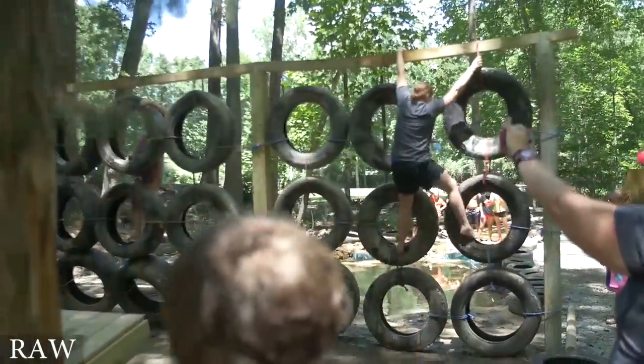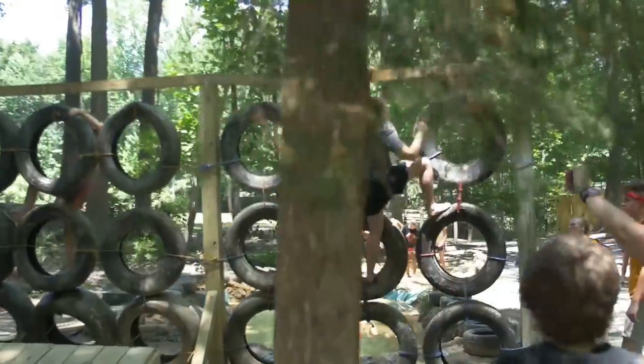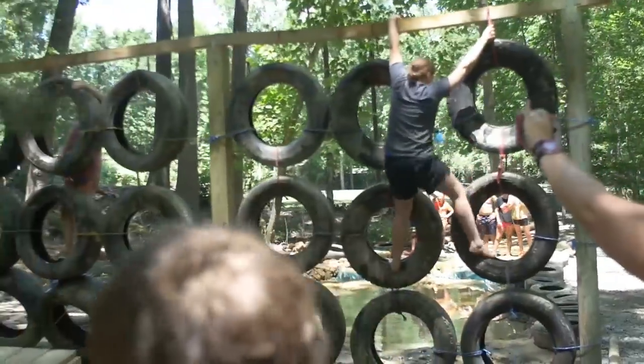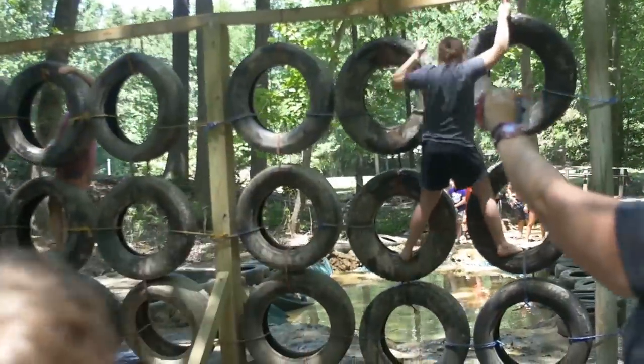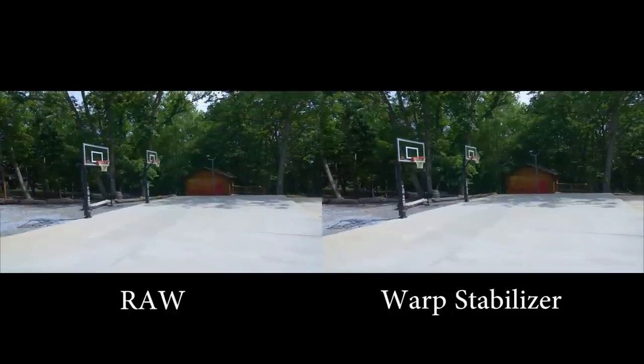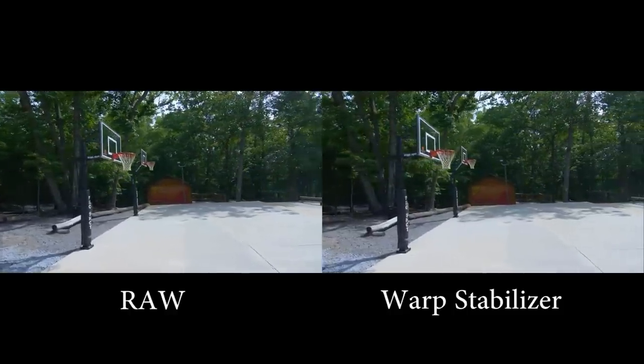Now, since warp stabilizer is completely digital, if you add too much of it, you can really start to see this warping, banding kind of effect, and it looks awful and very obvious. So when using it, you want to use as little as possible to make the shot look smoother. You just want to add enough to take out that swaying or jitteriness, but not too much or else it'll be very obvious. So shoot in slow motion and, if necessary, use warp stabilizer.